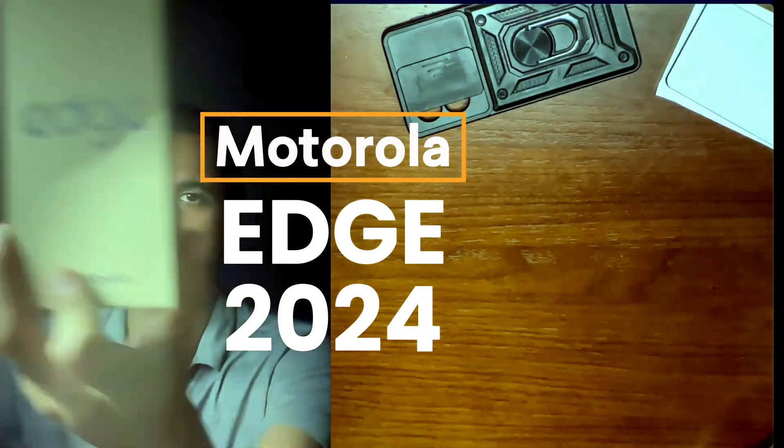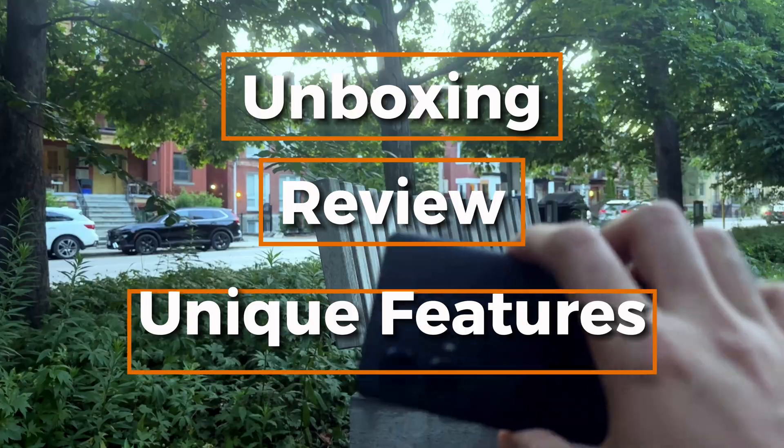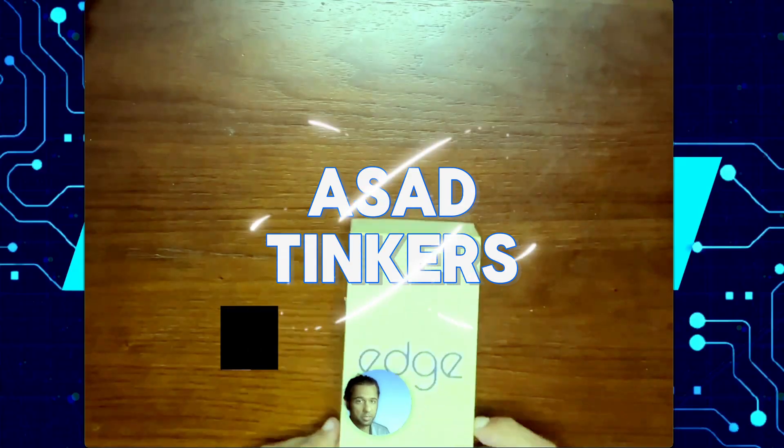Today we'll be unboxing the Moto Edge 2024, take a closer look at the device itself, and check out some cool features and tips and tricks for the device. So let's get started with the unboxing.